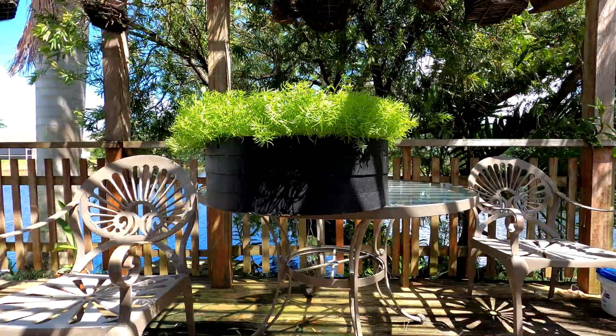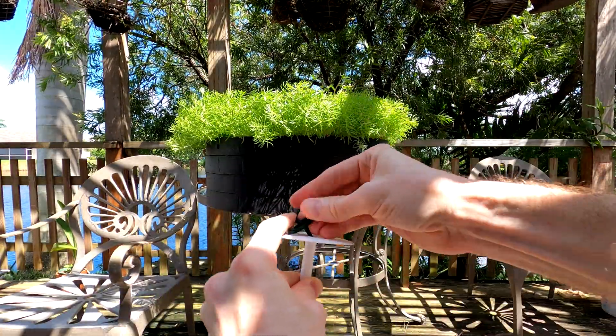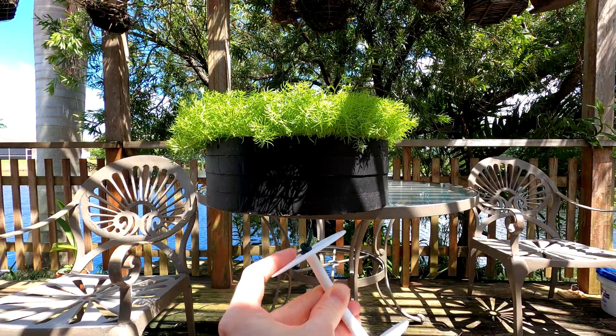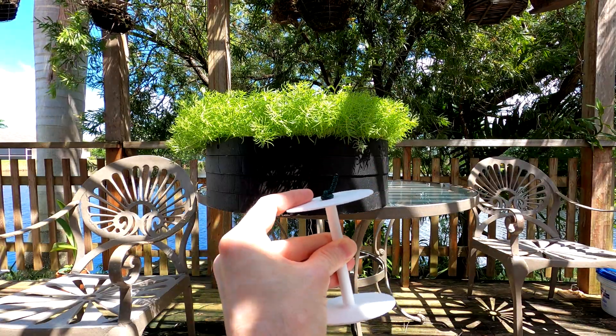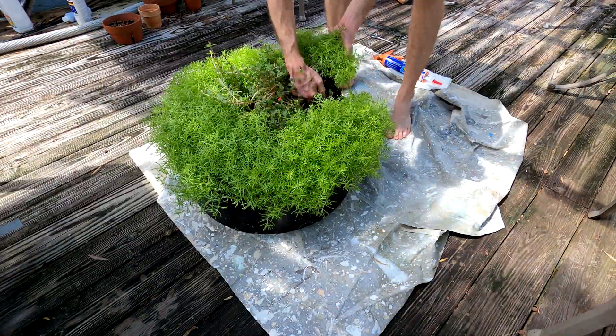Off camera I 3D printed these bushings. It occurred to me that the eye bolt, if it moves at all, will eventually wear out the styrofoam hole. So instead, I'm going to glue the bushings in, thread the line through, and tie a stopper knot on the other side. Now let's find that anchor and get the water out.